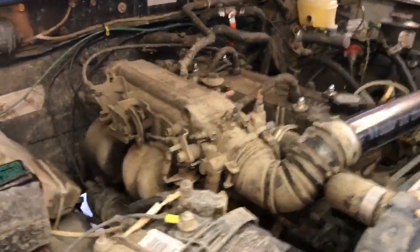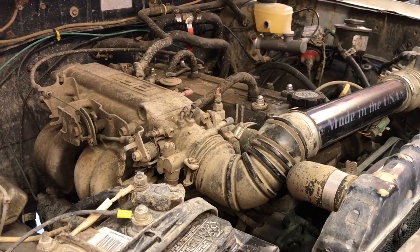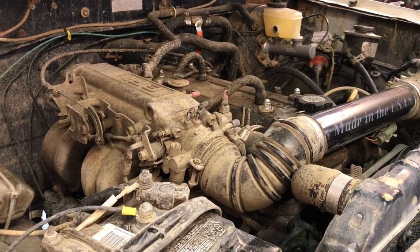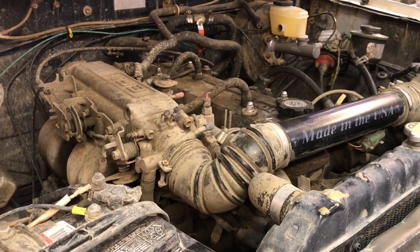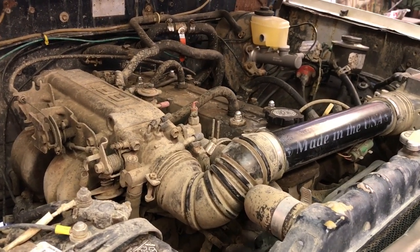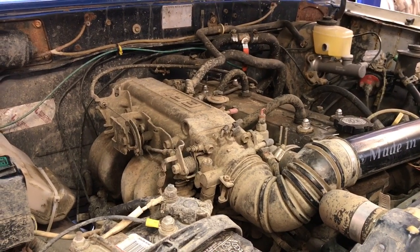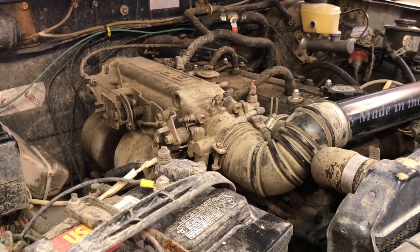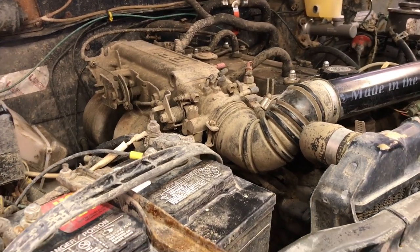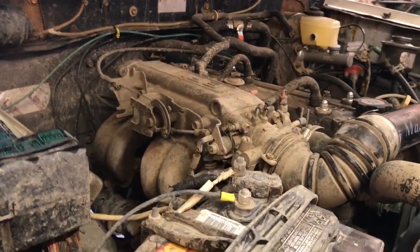The engine is not original for this generation — it would have only been available carbureted. This is the fuel-injected 22RE motor from a 1987 Toyota 4Runner. The complete 4Runner wiring harness was used all the way from headlight to taillight, tied into the instrument cluster and wipers, making it a priority to get the engine management working easily with the engine.